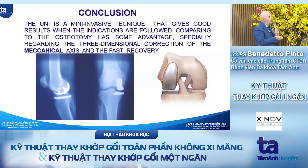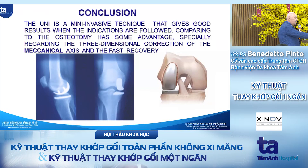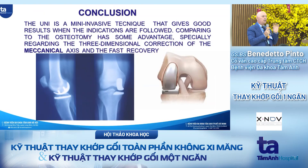In conclusion, the UNI is a minimally invasive technique that gives good results when the indications are followed. Compared to osteotomy it has the advantage of three-dimensional correction of the mechanical axis. The UNI is the only knee arthroplasty that respects the joint — we do not change the functioning, ligament balancing, or the instant radius of flexion and rotation of the femur. We restore completely the joint. This is kinematic surgery: when you recover the full function of the joint.